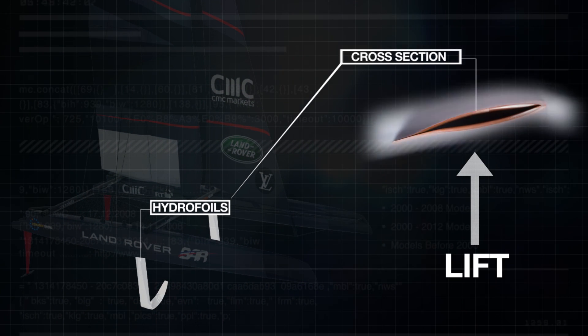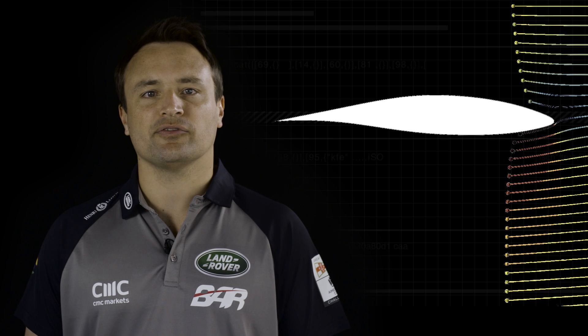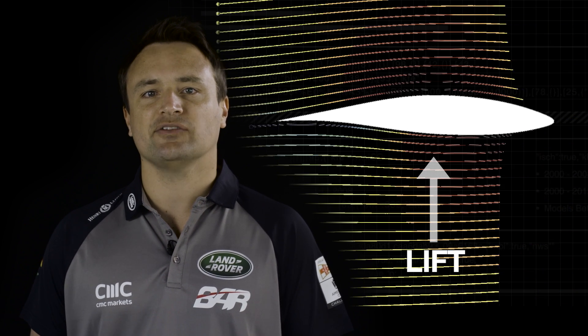The foils on our America's Cup boats are more accurately called hydrofoils because they work in the water. The secret to both of them is the shape. Aerofoils and hydrofoils use their shape to guide the wind or water around them and generate the lifting force to get planes and boats up in the air. The wing is our engine, and the force it generates to move the boat at breakneck speeds is thrust.